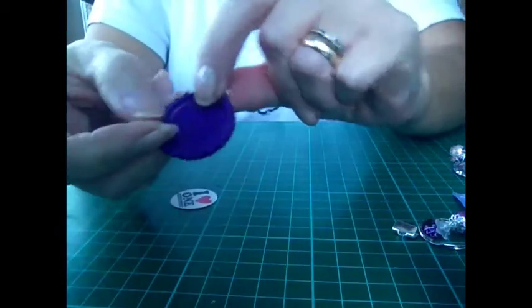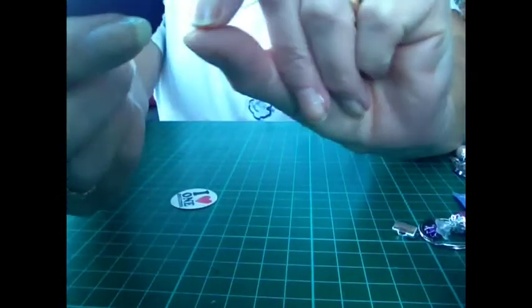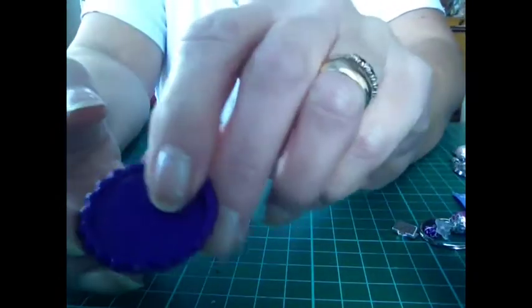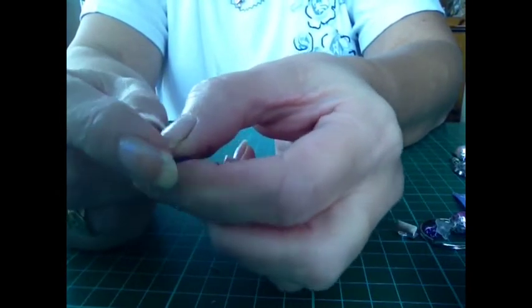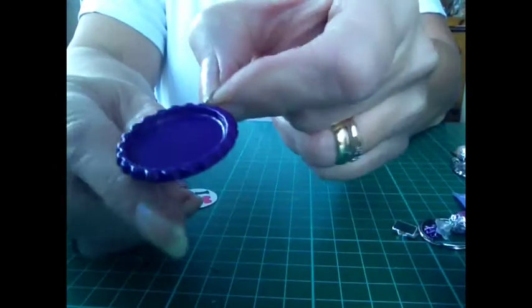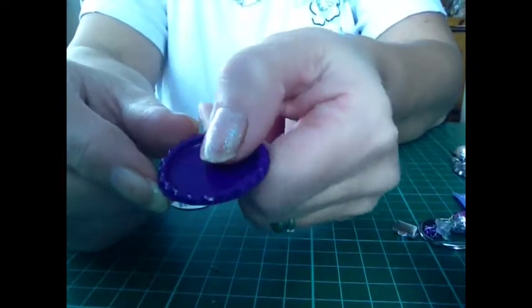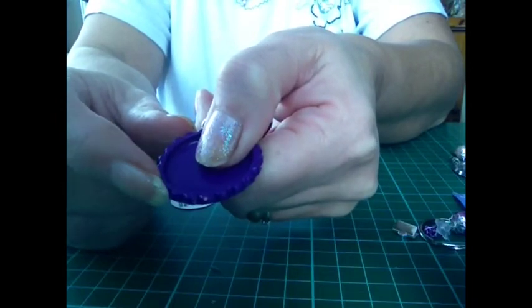So basically what you do first is you make a hole. You just make a hole for the split ring. That is a little bit difficult to show you how to put it on because it can be awkward. So you make your hole either with a poke tool or a special pair of pliers that you can buy.